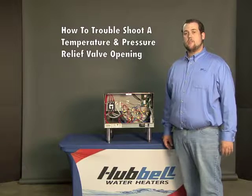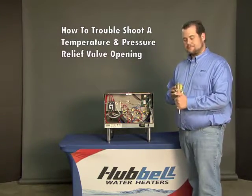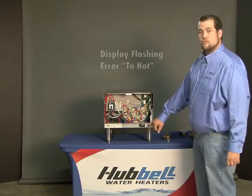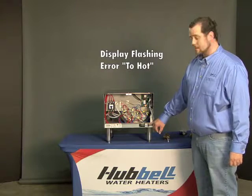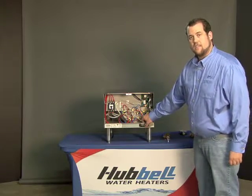In this video, I will be showing you how to troubleshoot a temperature and pressure valve that is opening. The first thing I would check is if there is an error too hot flashing on the display. If there is, hit the reset button and reset the temperature to 185 degrees.